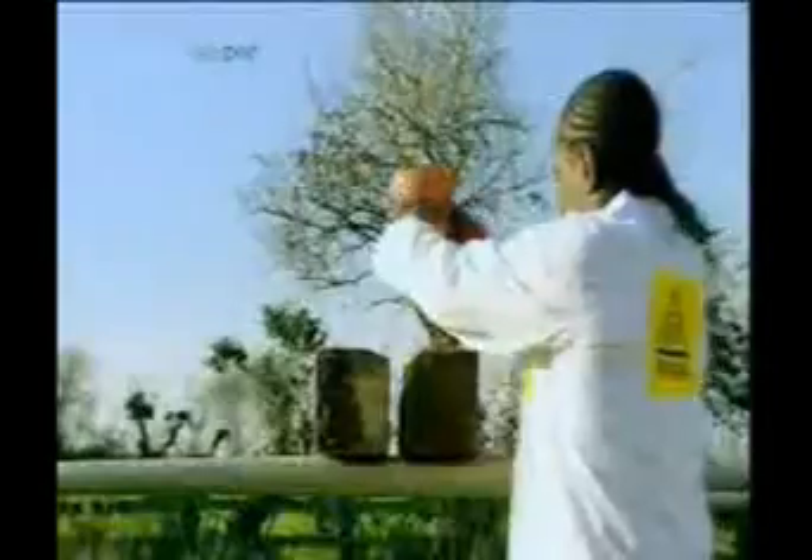Packed into the slow-release mechanism of a garden flower pot, the thermite is ready for action. Just light the touch paper and stand well back. The fuse triggers the irreversible thermite reaction.